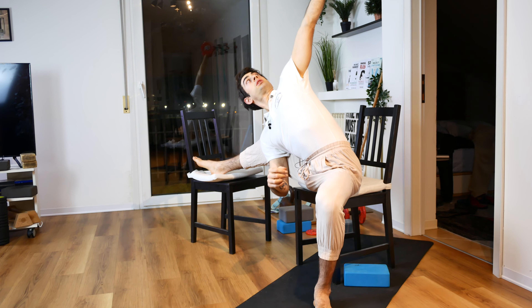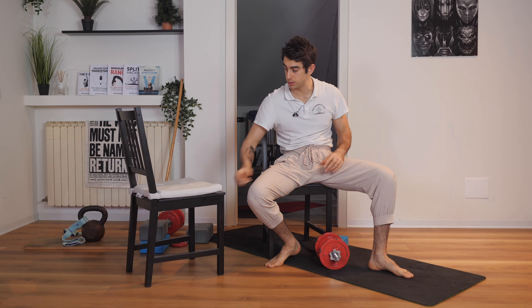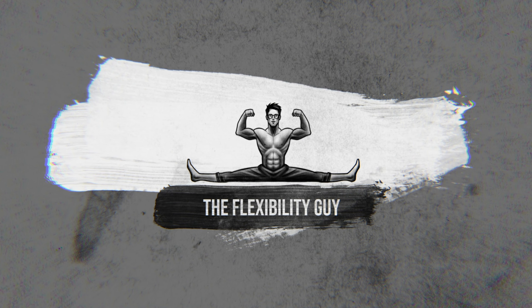The lateral pancake is one of the best exercises you can use to stretch your body. You know why? Because you stretch your trunk, your legs, and your hips with just one single exercise. The flexibility guy, Coach Aliyah.